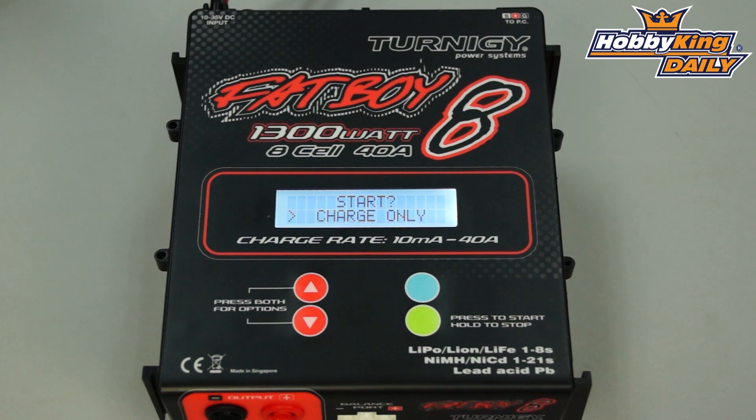For lithium batteries it will handle 1 to 8 cells. Nickel metal and nickel cadmium will handle 1 to 21 cells, and of course it does lead acid as well. It supports multiple lithium battery formulas — lithium polymer, lithium ion, lithium ferrite, and lithium manganese — making it a very multi-use charger that can handle just about any battery chemistry currently on the market.